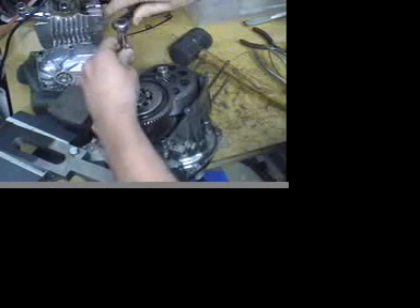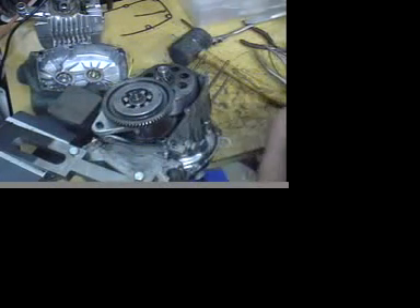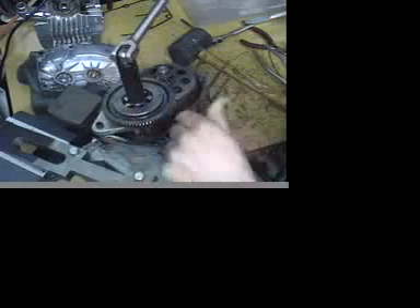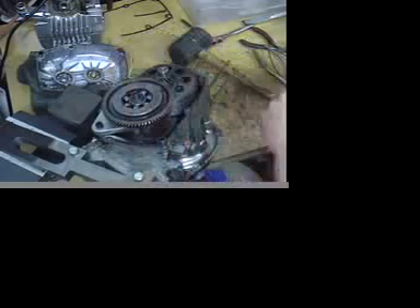All that does is it keeps the gear from turning when you are loosening the nut. We're going to grab a 15mm socket and a breaker bar and take this nut off. This nut is actually reverse threaded, so it is righty-loosey. I'm going to pop that off.